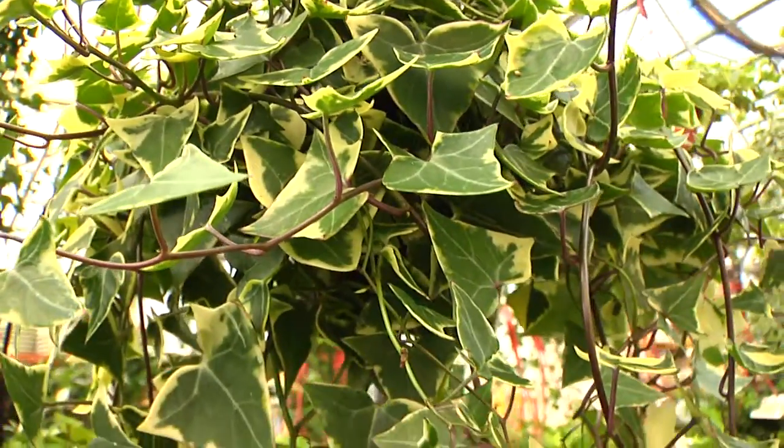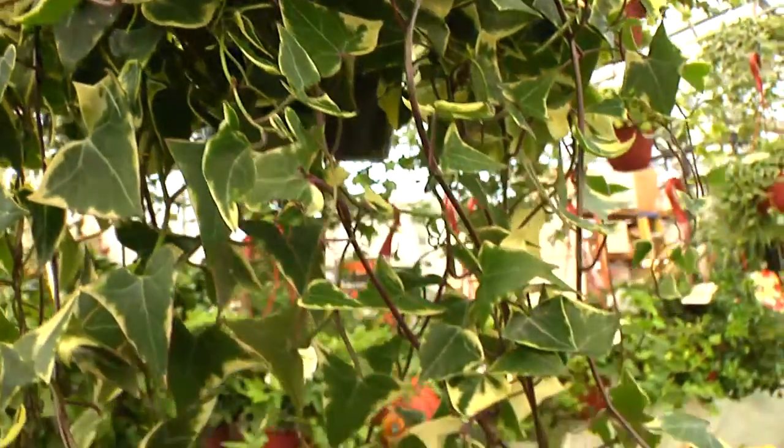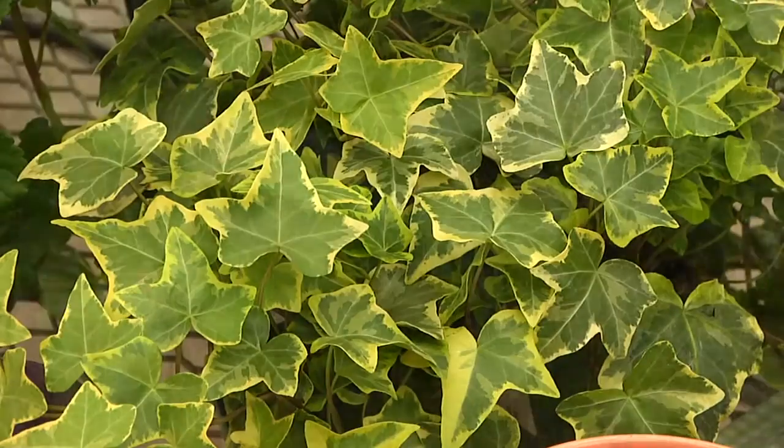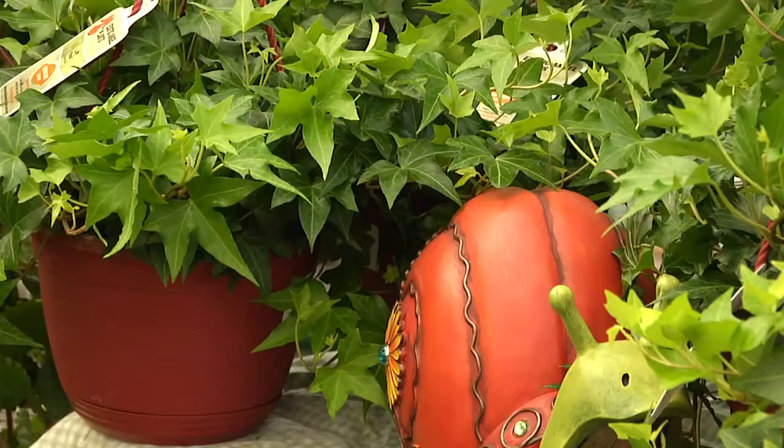True ivy has a lot to offer, different from other plants that share its name, like grape ivy, Swedish ivy, and poison ivy. True ivies are classified by leaf character; 90% are derived from English ivy.